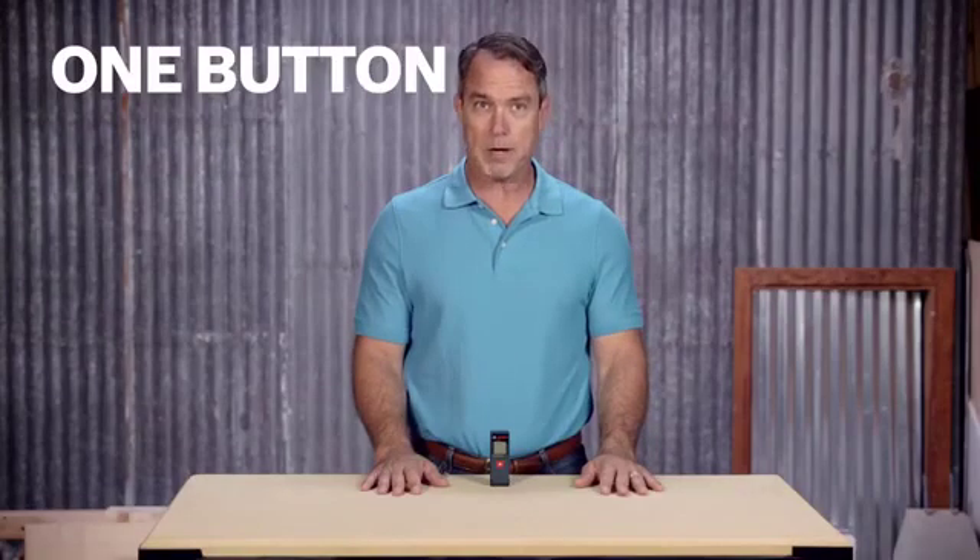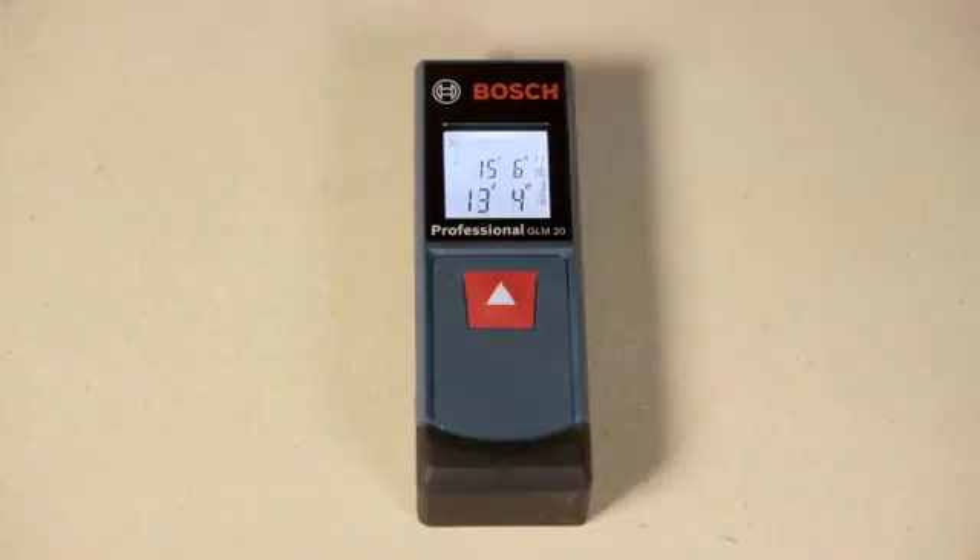With just one-button operation, default real-time measuring allows you to single-handedly measure or estimate your jobs. The unit also displays up to two measurements, so your last measurement is always right there for you.